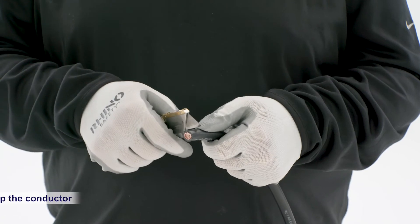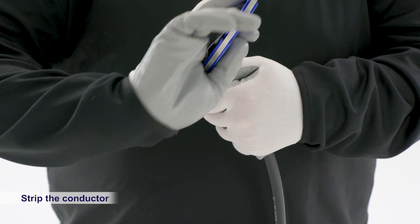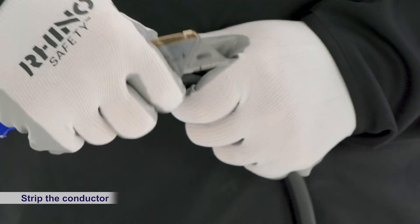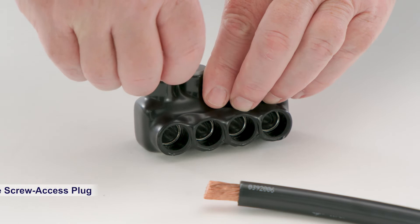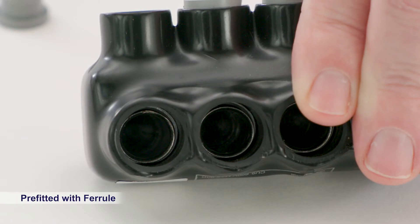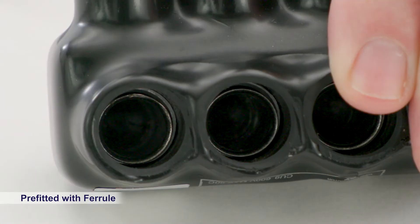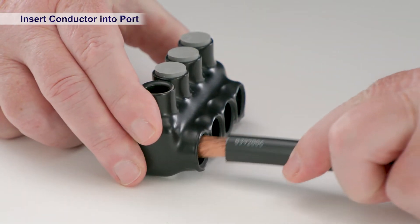Begin by stripping the wire insulation to the connector's exact specifications. Remove the screw access plug. Each port in the connector comes pre-fitted with a metal ferrule, which crimps around the wire to avoid spread and lessen the potential for hot spots and failures. Insert the stripped conductor into the connector port.